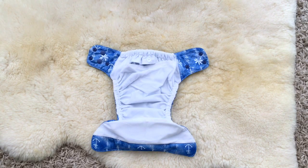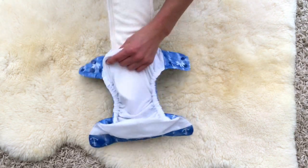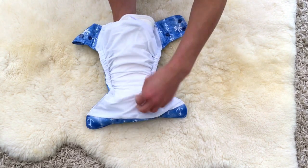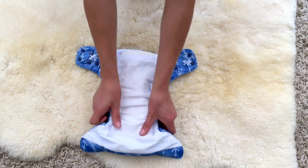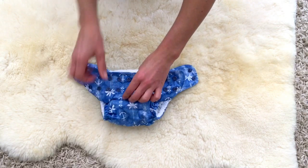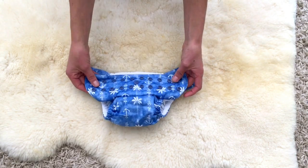If you're wanting to use it as a pocket nappy, put the insert into the pocket at the back. The easiest way to do this: lay your insert down on your forearm, slide your arm into the pocket the whole way, hold on to the front and pull it back out. Make sure your insert is nice and flat in the pocket, and check that the fabric is still tucked up in there.